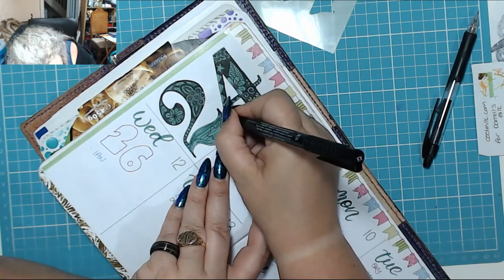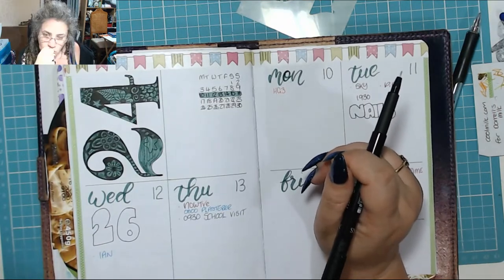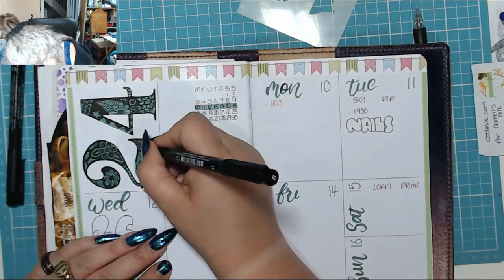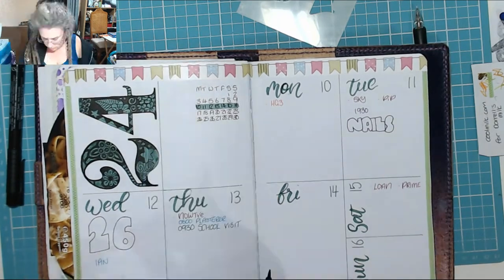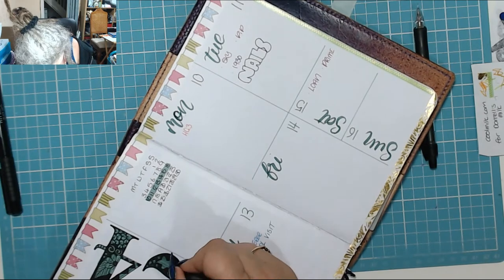Then I wanted to do some stars and some diamonds. There's me drifting off for a bit there and then just some more decorative bits. Then I went out of shot again, sorry about that. Shit happens.